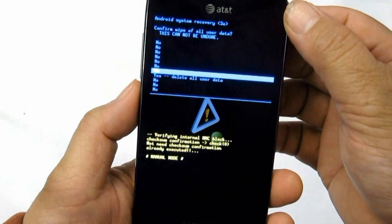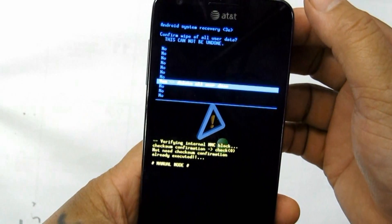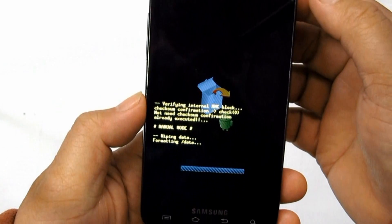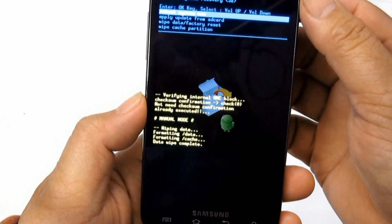Select Reset Phone. If a password is prompted, just enter it and select Erase Everything to confirm.